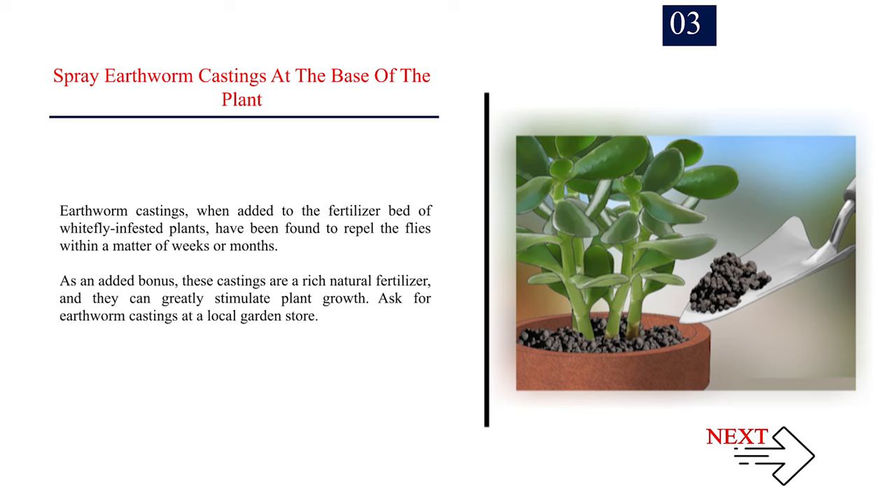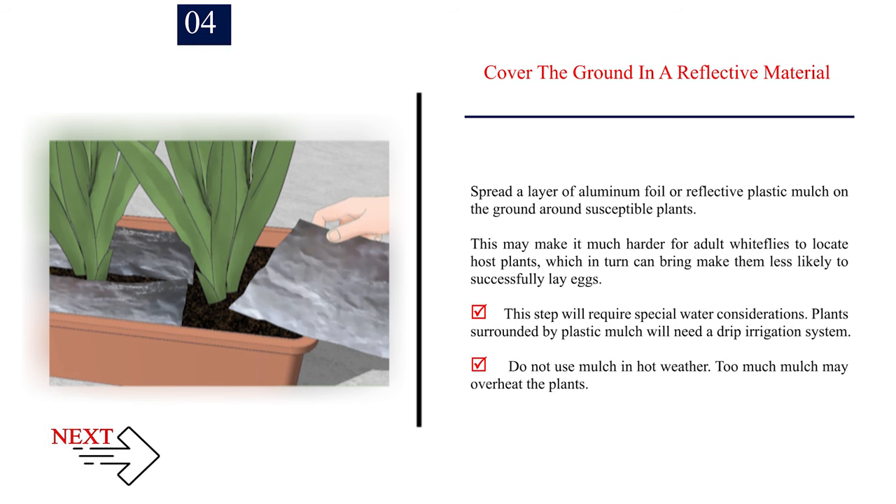Number 3: Spray earthworm castings at the base of the plant. Earthworm castings, when added to the fertilizer bed of whitefly-infested plants, have been found to repel the flies within a matter of weeks or months. As an added bonus, these castings are a rich natural fertilizer and can greatly stimulate plant growth. Ask for earthworm castings at a local garden store. Number 4: Cover the ground in a reflective material. Spread a layer of aluminum foil or reflective plastic mulch on the ground around susceptible plants. This may make it harder for adult whiteflies to locate host plants, making them less likely to successfully lay eggs. Plants surrounded by plastic mulch will need a drip irrigation system, and do not use mulch in hot weather, as too much mulch may overheat the plants.